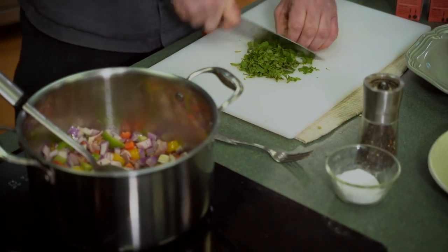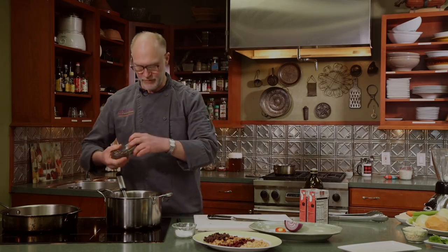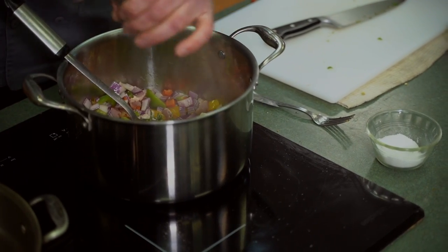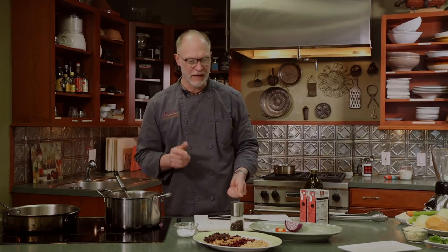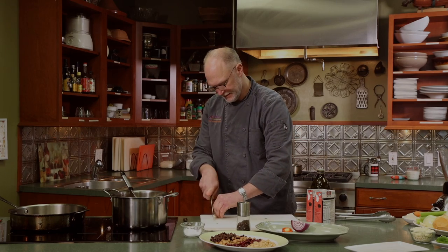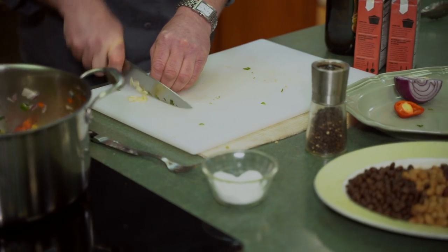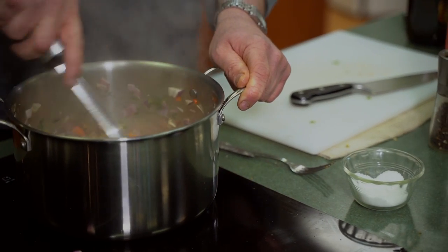Rough chop some fresh cilantro to give it a southwest feel. We're going to add salt and pepper at this point. We're going to use a blend of black beans, pinto, cannellini, and butter beans. Trim the ends off a couple of cloves of garlic and slice them. As always, if you really like garlic put in extra cloves; if you don't like garlic, take them out. Since we're making soup, we don't have to worry about heavy caramelization because we're going to cook everything in the broth. At this point we can add the beans.